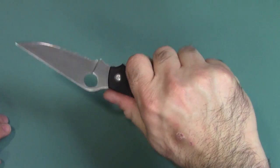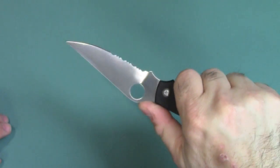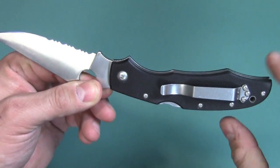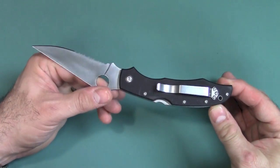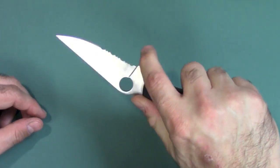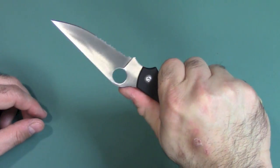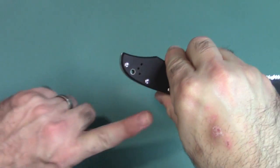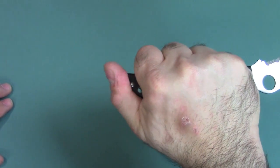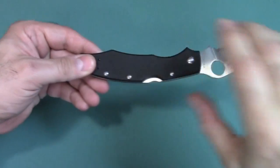Now, comfort — wow. This feels really good. The jimping is outstanding on this — it is outstanding. I love the 50-50 finger choil right there. I really went after this knife because it has everything I like in a knife design. It has that forward finger choil where you can choke up, or if you need extra extension, you can reach back here, and it's very comfortable in both positions. It's even comfortable because of the way the back of the scales are shaped for your thumb to rest. So you can do your stabbing motion very nicely.